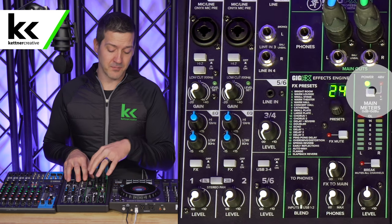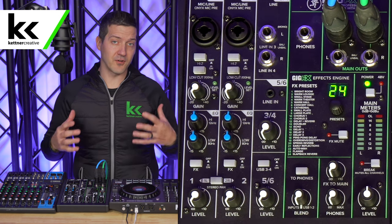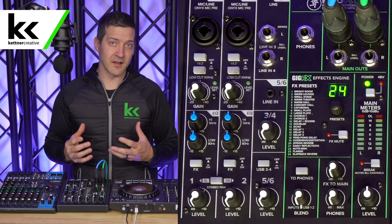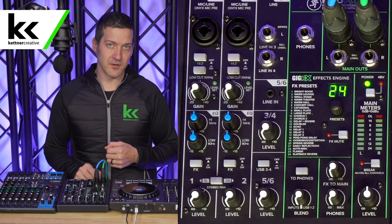Second, you get phantom power. That's a little button on most audio mixers that will power condenser microphones. So for the first time you can use a condenser microphone, which gives more detail and clarity — you're not just stuck with dynamic microphones, even though dynamic microphones are maybe more common in live sound.